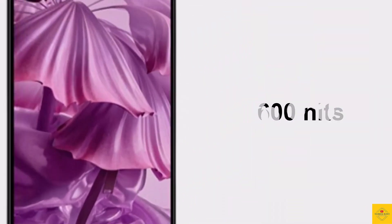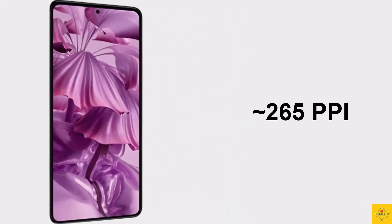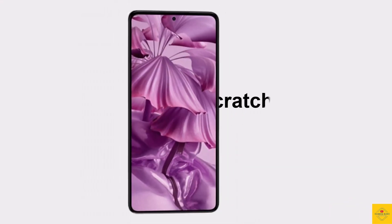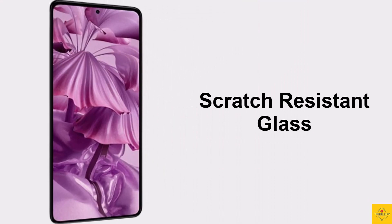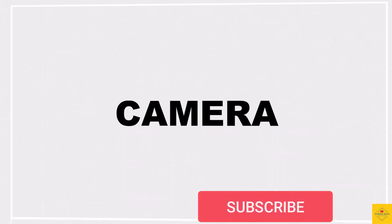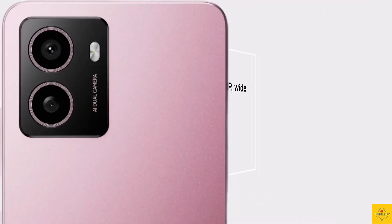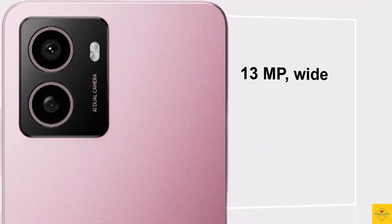Approximately 265 PPI pixel density, 90 Hz refresh rate, and scratch-resistant glass protection. Now let's talk about the camera of this smartphone — it comes with a dual camera setup on the rear that includes a 13 megapixel wide angle camera.